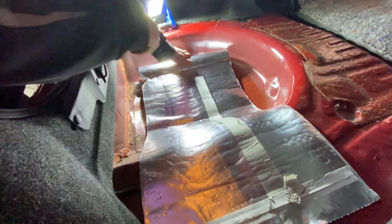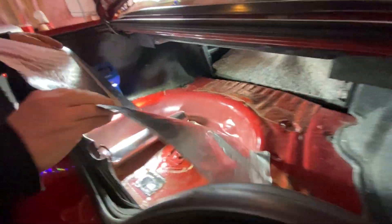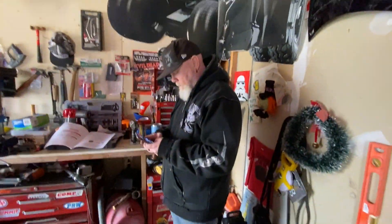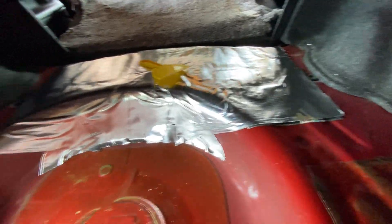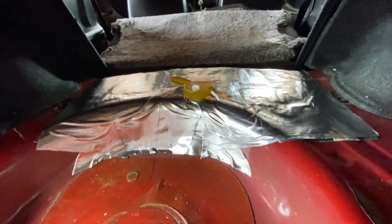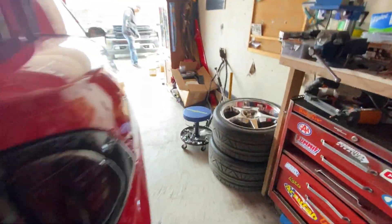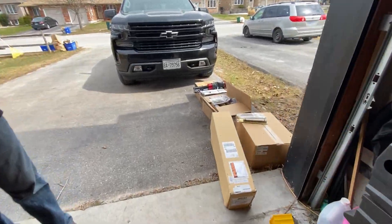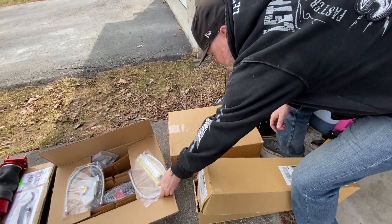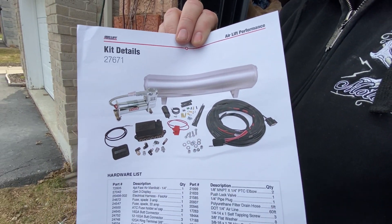Before we put the air tank in, we're going to do some insulation in the back here to prevent noisy stuff. We got this stuff I like to use from the hardware store - same stuff I used on my floors in my car, it's great. Brian's got his sound deadening in there. We're just putting a layer for where the tank is going to go and the compressor, so it just helps with the vibration and the noises.